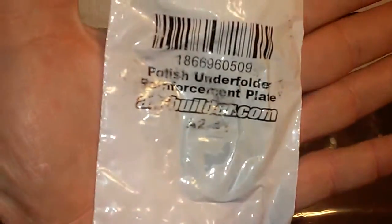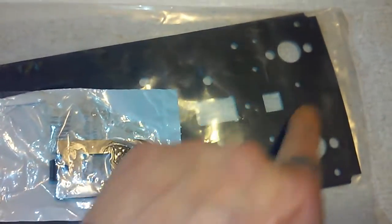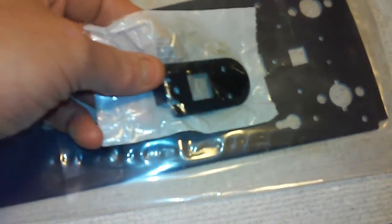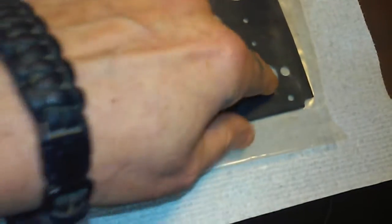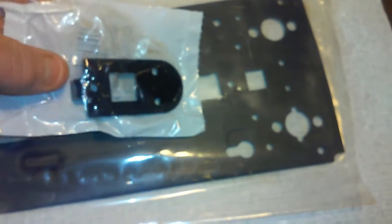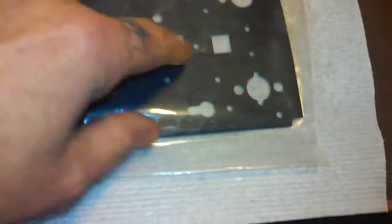These other parts also come from akbuilder.com. This is basically a rear support — it'll go right here and reinforces the lower part of the receiver, since you have a fair amount of metal taken off for your underfolding setup. This will spot weld to the receiver — it'll flip over and you just spot weld it.